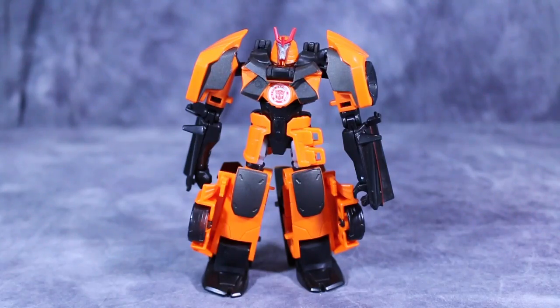Drift's transformation is pretty easy but satisfying, so let's go ahead and get into it.